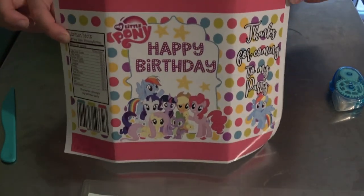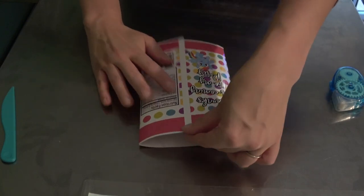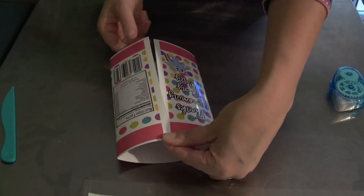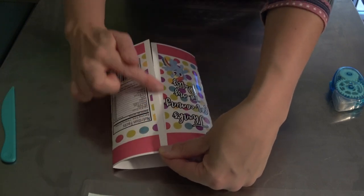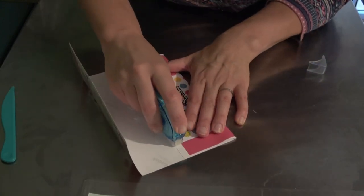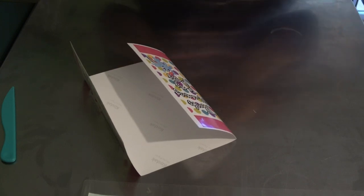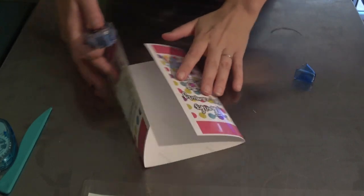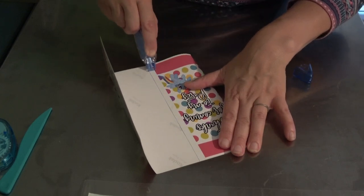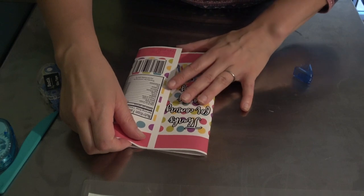Once you've printed out your printable, all you're going to do is fold it up. You'll have a little bit of a white seam on each side — that's just because of the paper size, and it actually helps make it look more realistic. Then we're going to glue it together. I'm just going to take my tape and run it all the way down like so, and make sure it matches up.